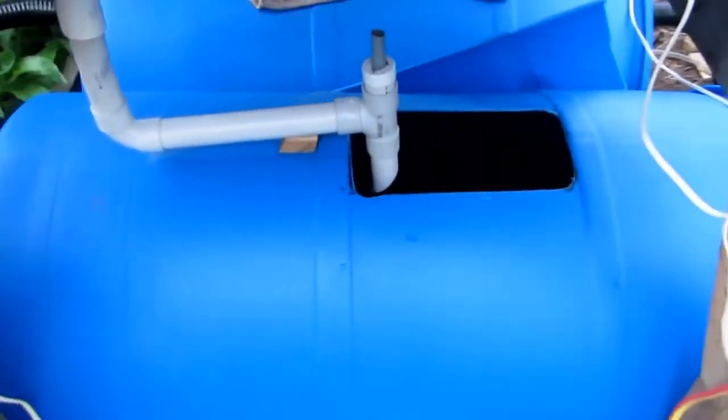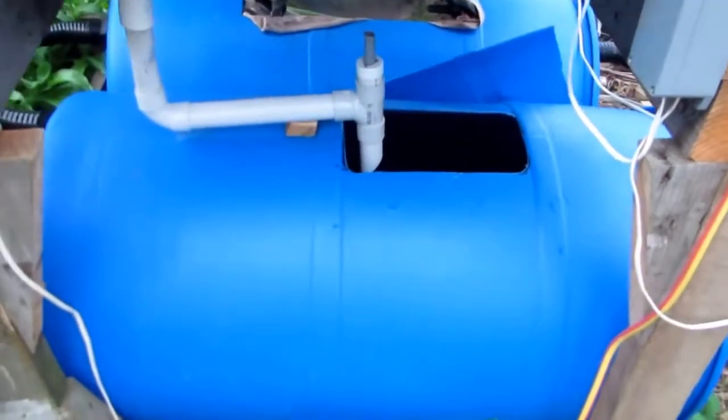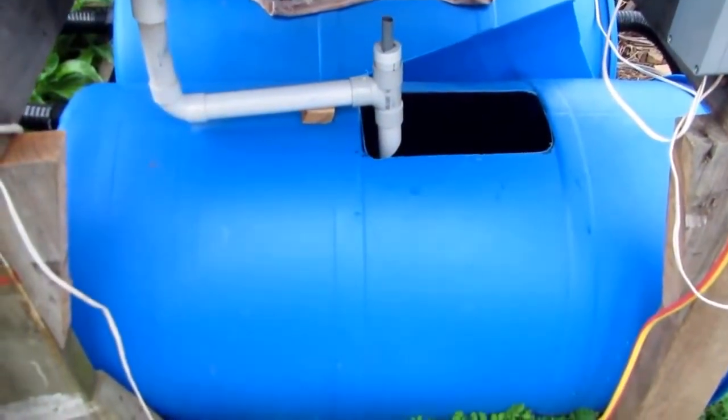So what's in the barrels? This barrel here contains the fish, or at least will contain the fish as soon as I've managed to cycle the thing.